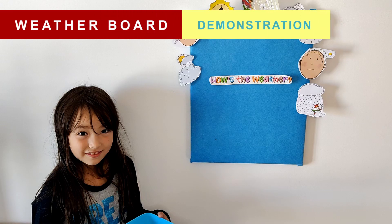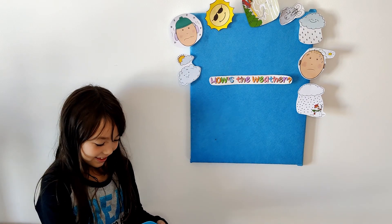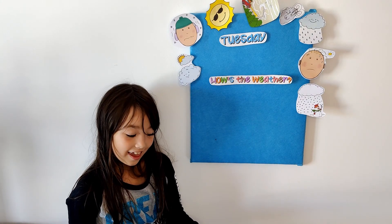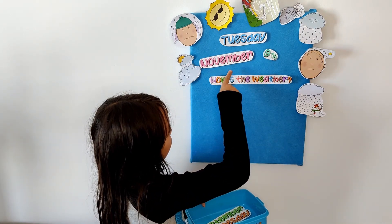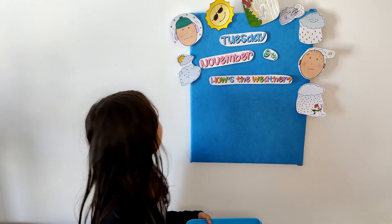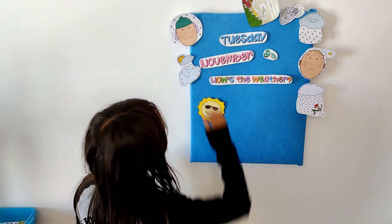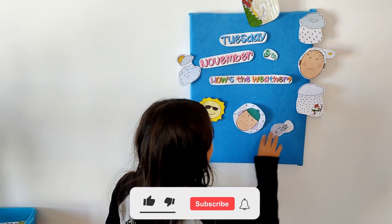Here's my little helper who's going to demonstrate how to use the board. Okay Hannah, what day is it today? It's Tuesday. Good. And what's the date today? It's November the 9th. Very good. And how's the weather today? It's sunny. And it's 12 and it's 20. Good job.